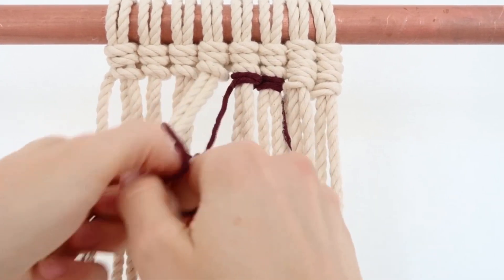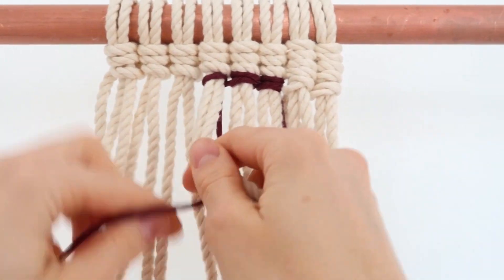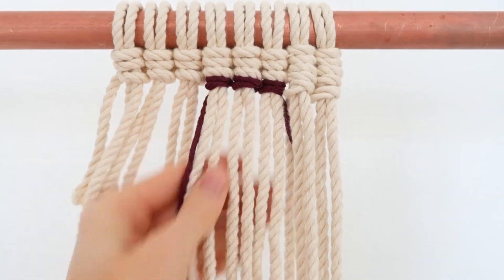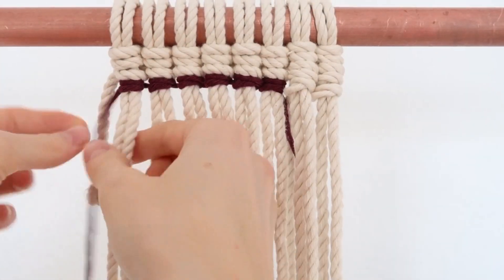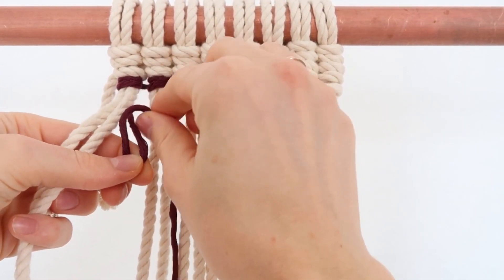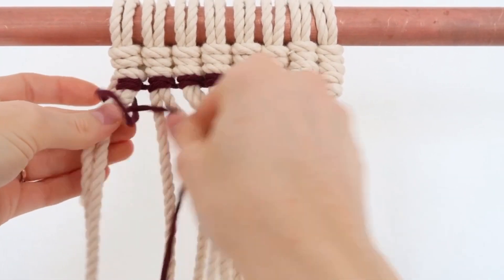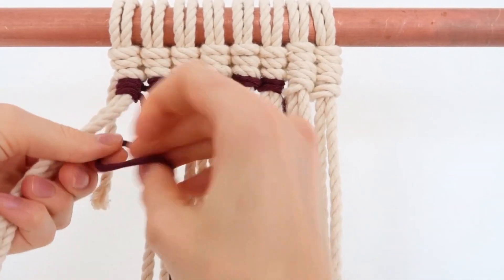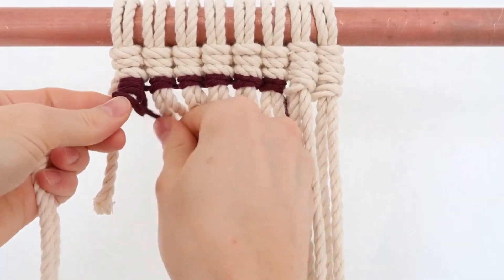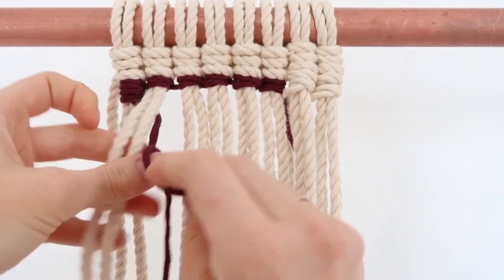Always make sure you're going behind these cords though. And then to turn around you just pull it through the back. Loop it over like that, put this rope on top, and then pull it through. Tighten it — always do it twice. Loop it over, pull these ropes through, and tighten it. And then put it behind these ropes again and turn it around. I hope I'm making sense right now.